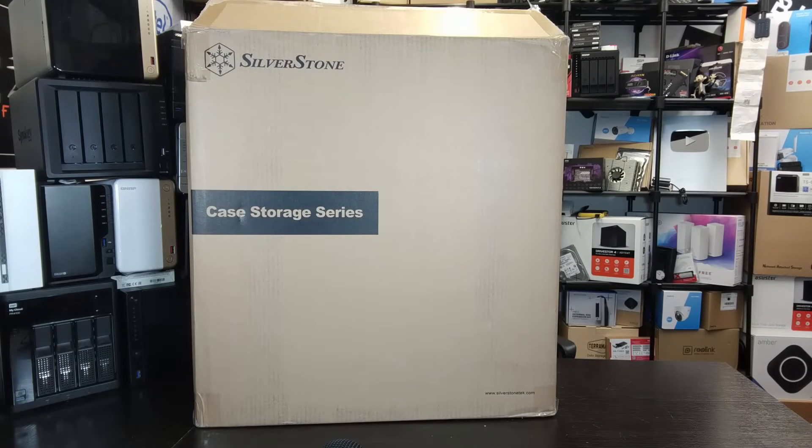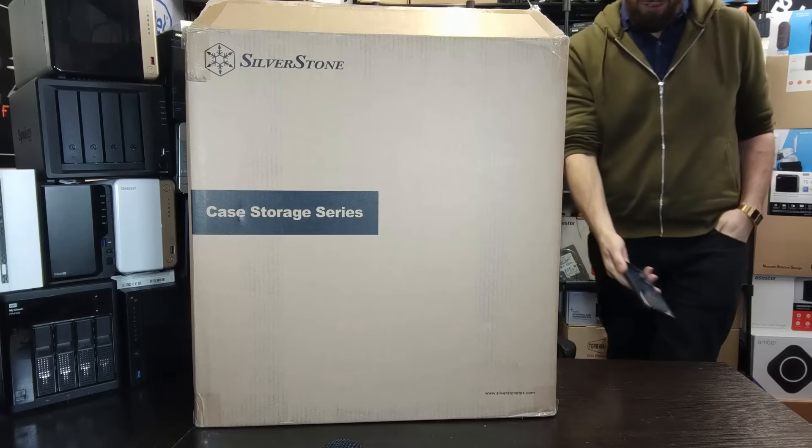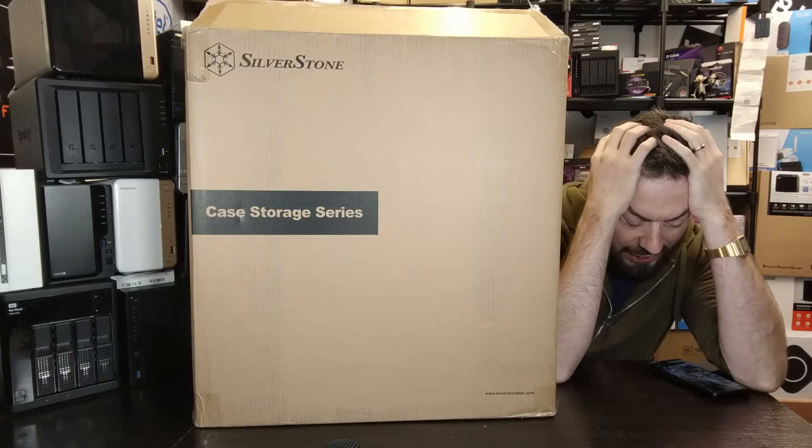Yeah, it's just gonna be good to take a load off, you know, just finally get down to my desk and get some easy stuff done. I think I've just got this quick review to do — it's some kind of case, it shouldn't be too much bother. It's gonna be absolutely... not again.